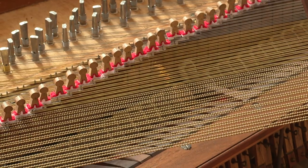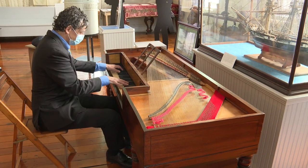When a friend asked for help finding a home for an antique piano, a local pianist had his doubts.